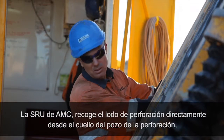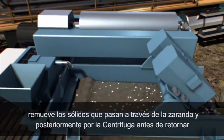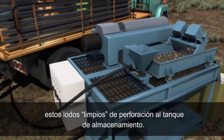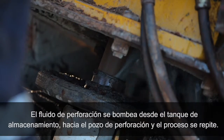AMC's SRU draws the drilling fluid directly from the drill collar and removes the cuttings by passing through the optional shaker and then to the centrifuge before returning clean drilling fluids to the storage tank. The drilling fluid is then pumped from the storage tank down the drill hole and the process is repeated.